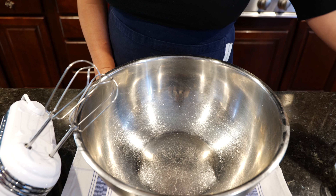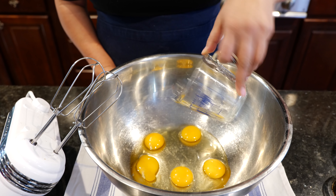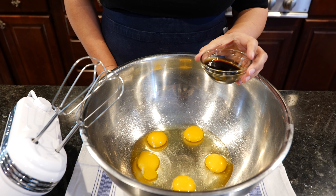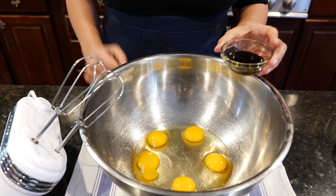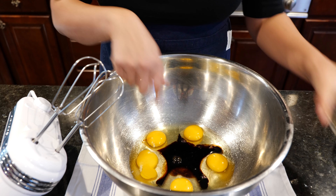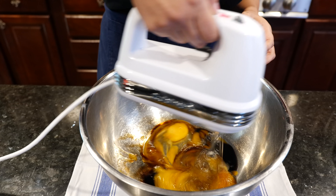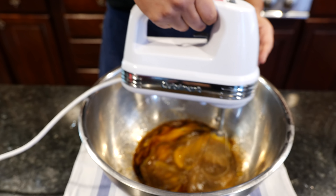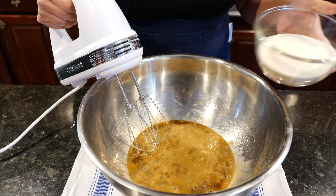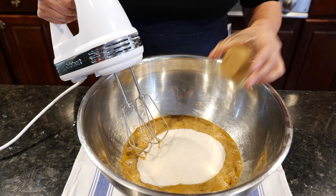Okay friends, we're going to start off with our eggs. Make sure you pay attention to the recipe in the description area. These are room temperature eggs — yep, room temperature. Go ahead and add your vanilla and we're going to beat these just to break them up a little bit. Now we're going to add our sugar — regular sugar and our brown sugar.